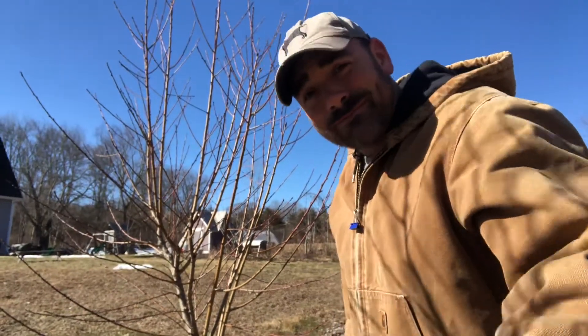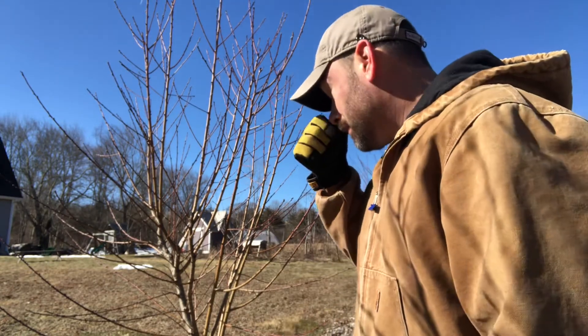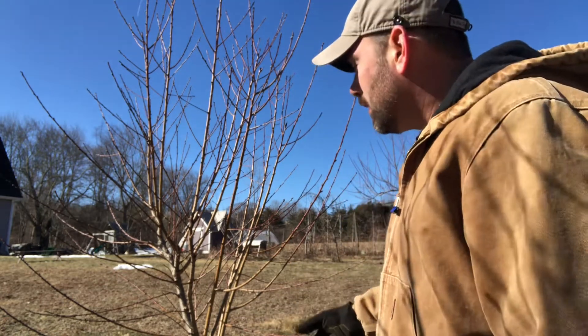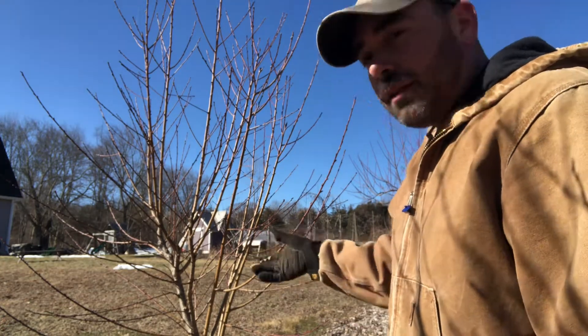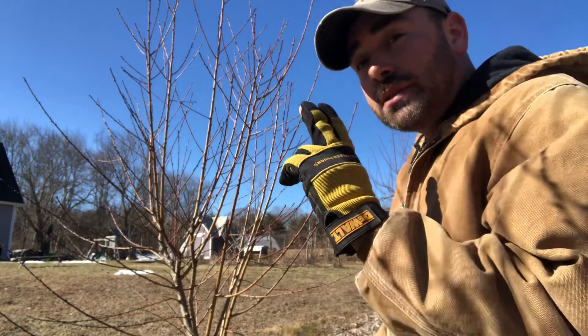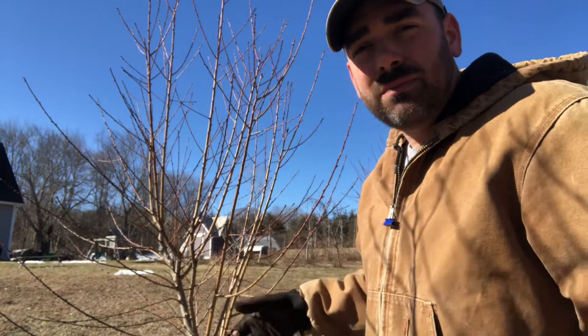Hi, my name is Mark Goscowicz from Tri-Gable Leaf Farm. We've got a young peach tree here. My memory is kind of failing me, but I think this was planted two years ago, making this the winter after the second year of growth. It was likely a two-year-old tree when planted, so it's about four or five years old altogether.